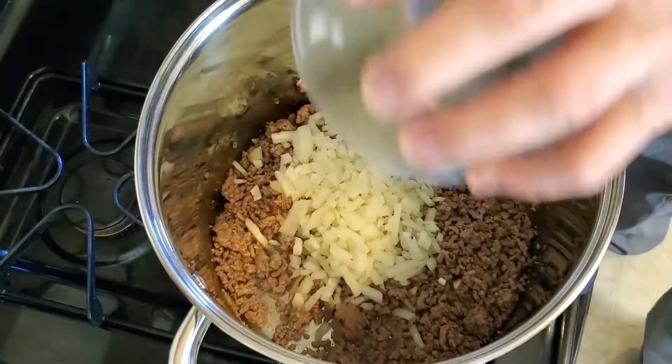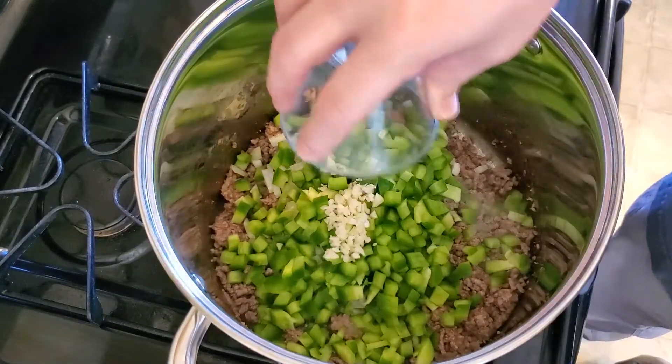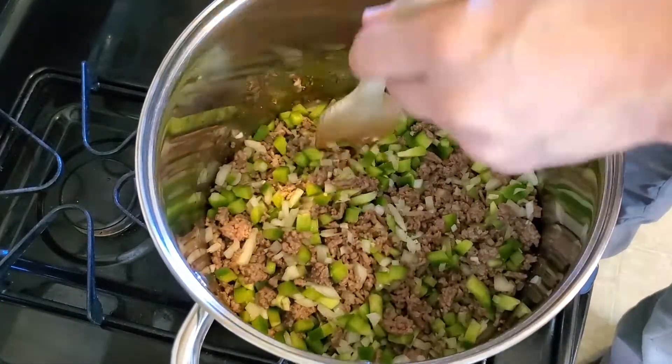Then add one cup finely chopped onion, one large green bell pepper chopped, and two cloves of minced garlic. Cook until the onions begin to turn translucent but not browned.